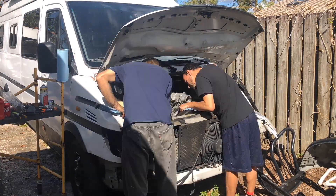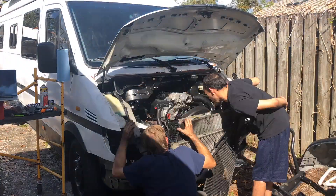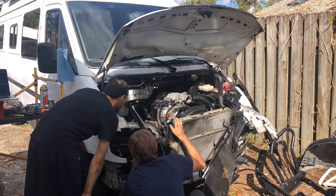It helps to have a friend come in with a long bar and a little hook on the end to hold onto that water pump pulley while you put an 8mm Allen key in the front of the fan and work that loose. We had a little bit of trouble with that on this van but we finally got it off there.